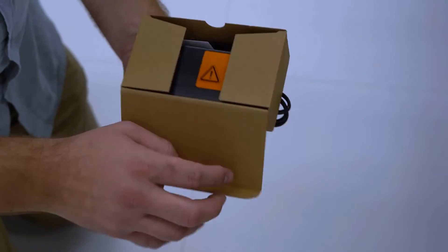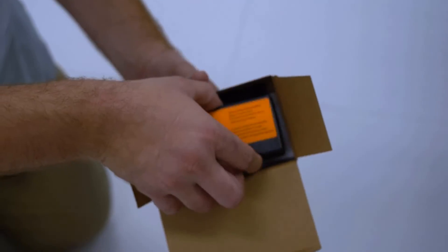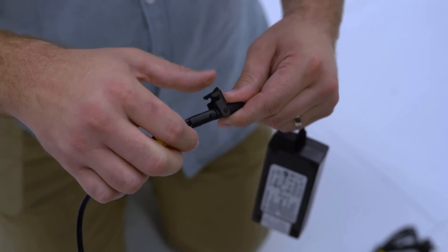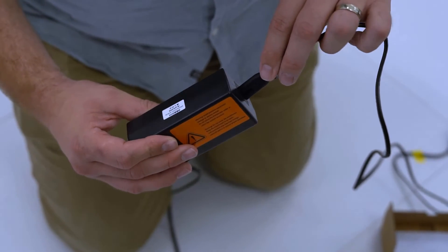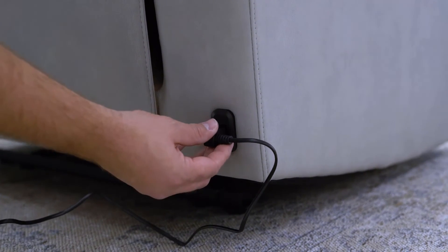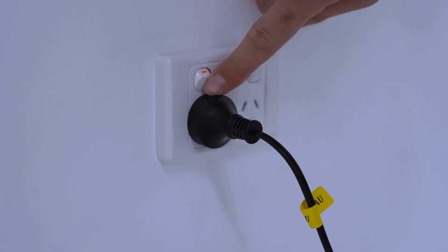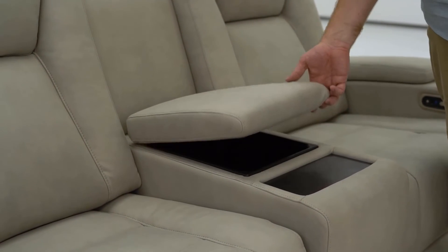With the recliner power pack previously set aside, remove the transformer from the box. Connect and secure the transformer cable to the transformer. On the opposite side, connect the power cable. At the rear of the lounge, plug in the power pack and then insert the power cable into the wall outlet. Please ensure that all electrical cords and cables are clear of the frame and mechanism.